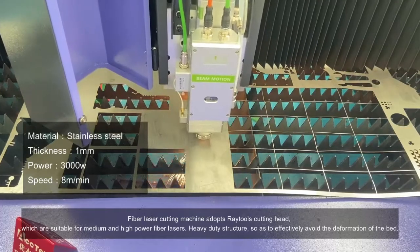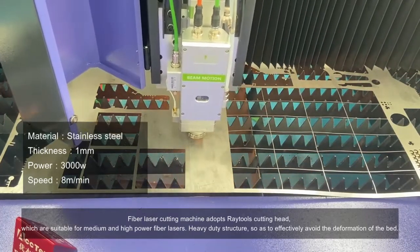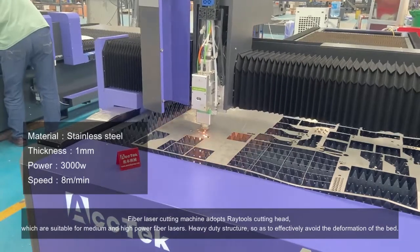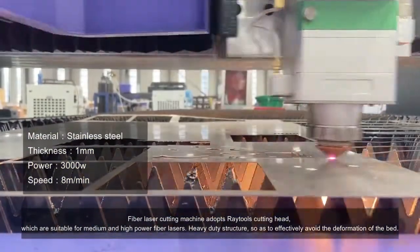The fiber laser cutting machine adopts Raytul's cutting head, which is suitable for medium and high power fiber lasers. It features a heavy-duty structure, so as to effectively avoid the deformation of the bed.